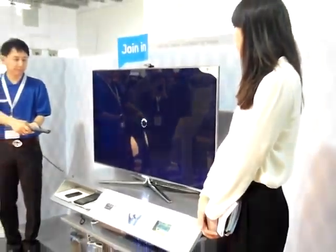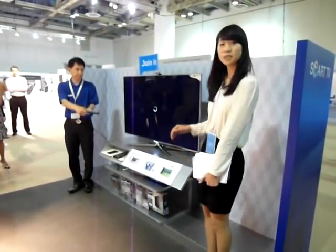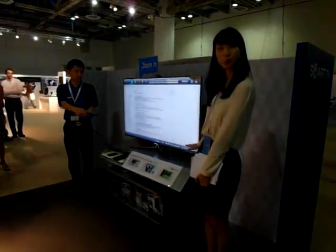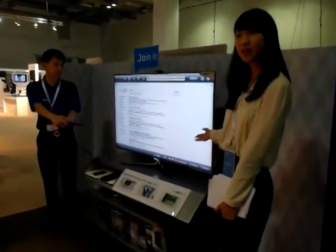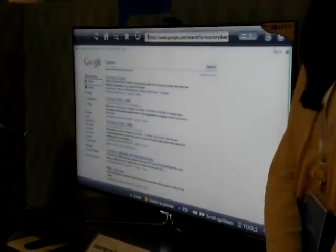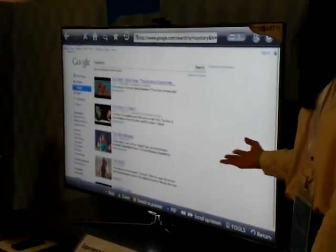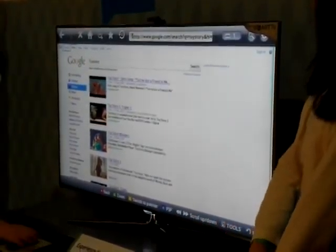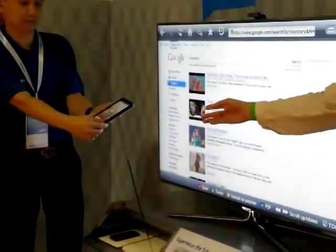Also, if we click on the web browser, we immediately go to the URL and you can search on the web. The Samsung Smart TV gives you a full web browsing experience — the same as the PC. You can even see some videos because we support Flash on the TV.